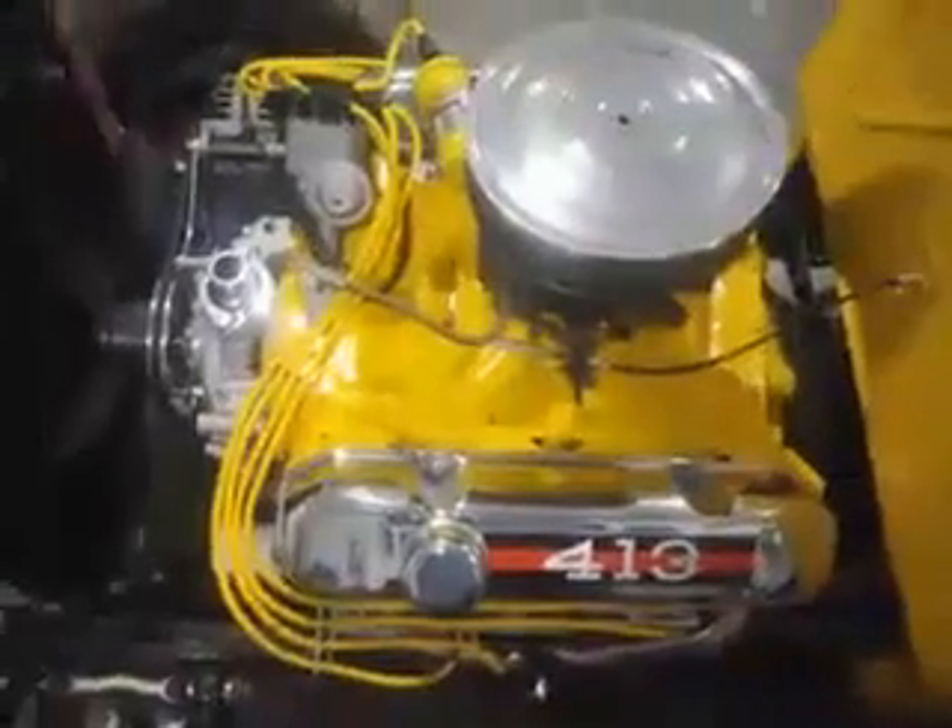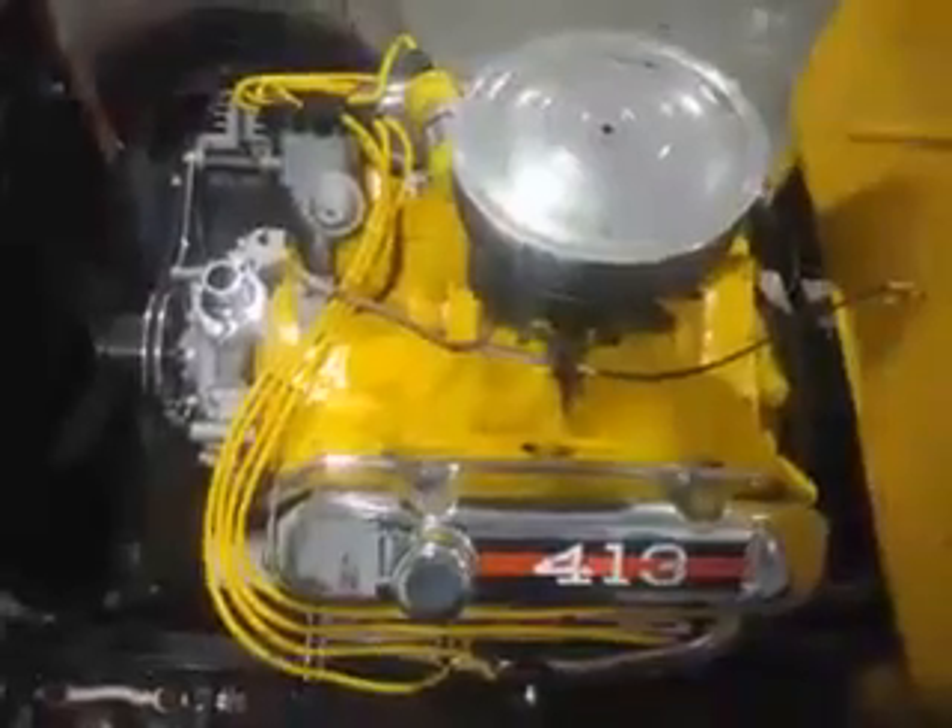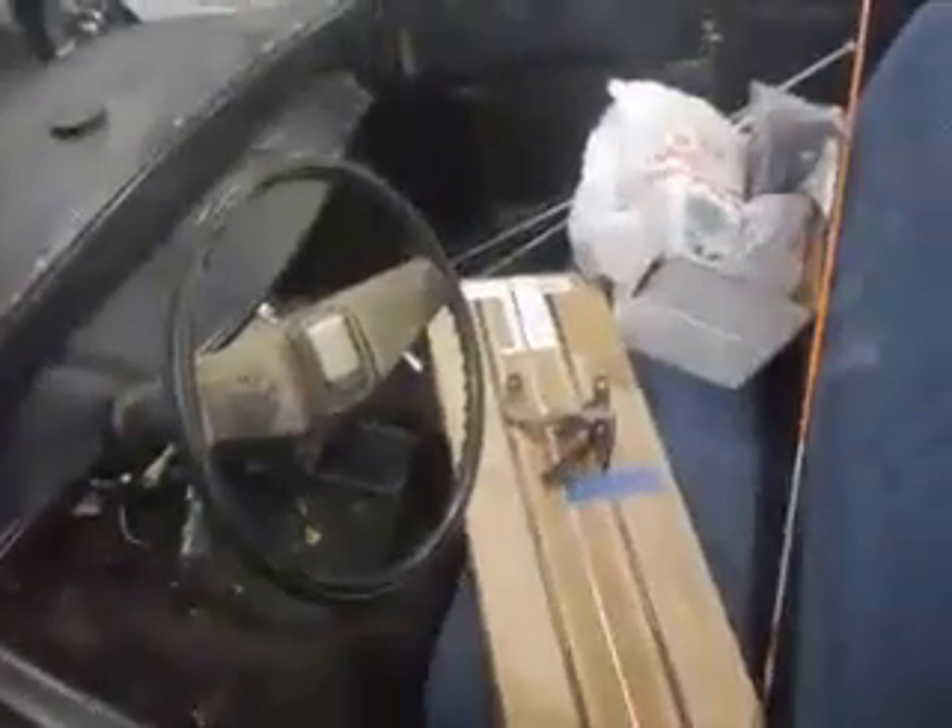There's the motor, getting her done. There's the interior. Wow, impressive ain't it?